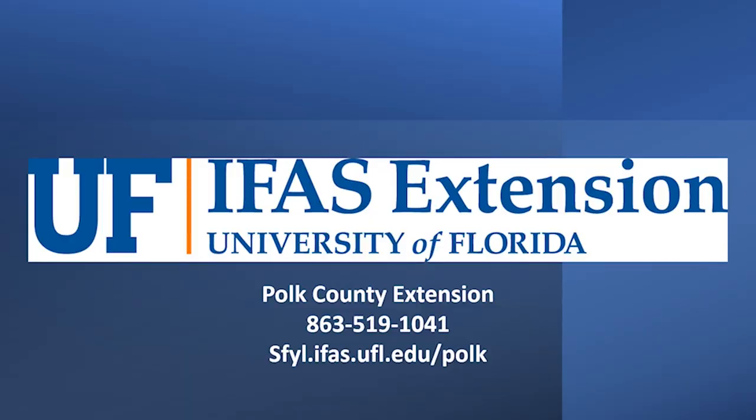To learn more from Mary and the rest of the staff and volunteers at Polk Extension, call us at 863-519-1041 or visit our website at sfyl.ifas.ufl.edu/Polk.